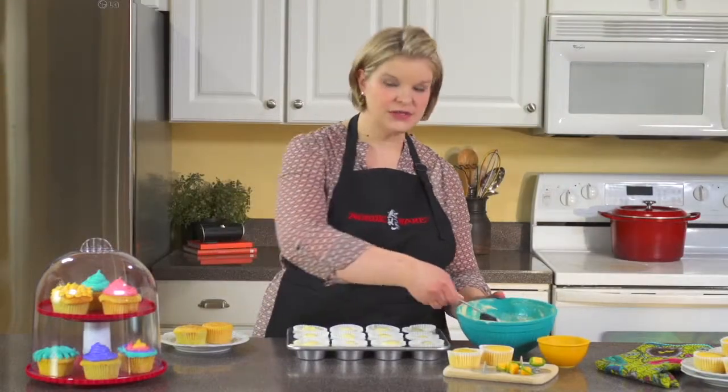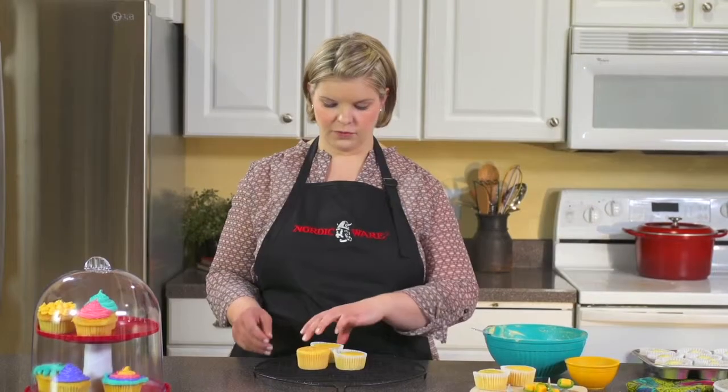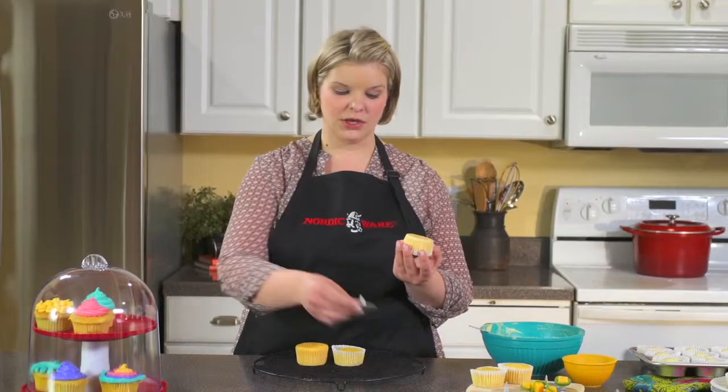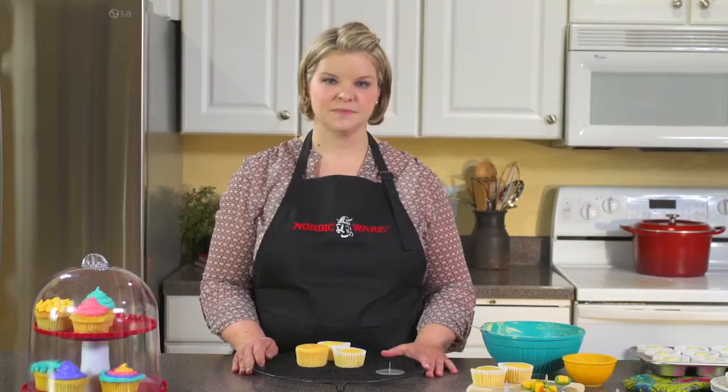They are all set and ready to head to the oven and bake them. Now that they're cooled off, we can pull the insert out. And just like that, you've got a hidden surprise in your cupcake. The options are endless to surprise and delight your friends and family with Nordicware's hidden surprise cupcake inserts. See you next time. Bye.